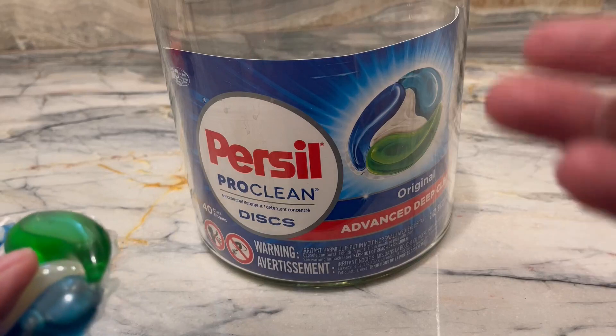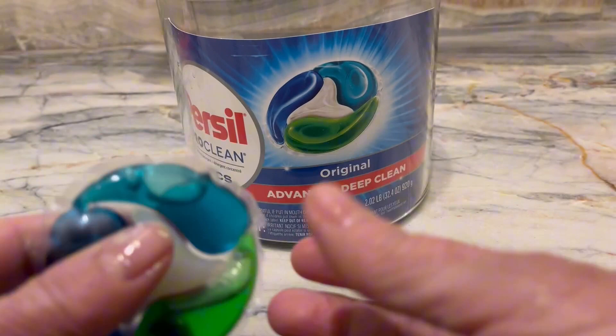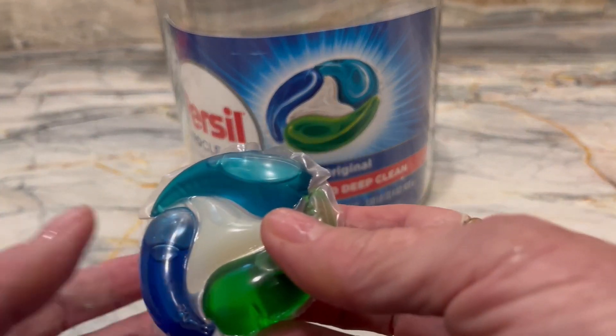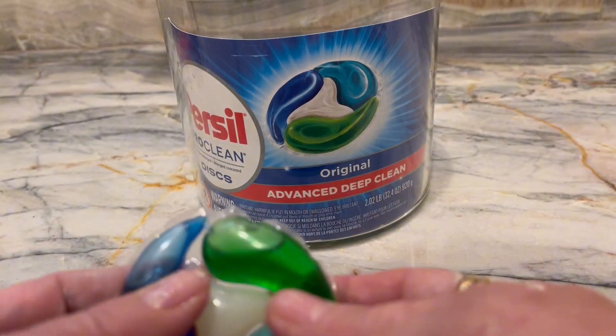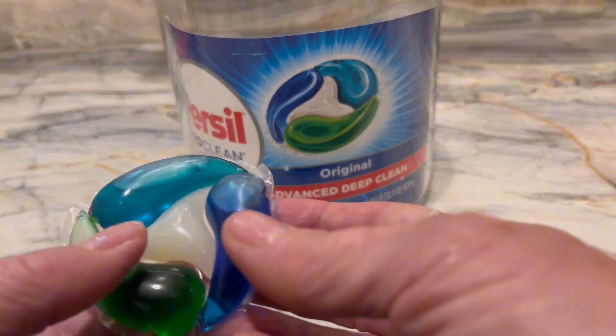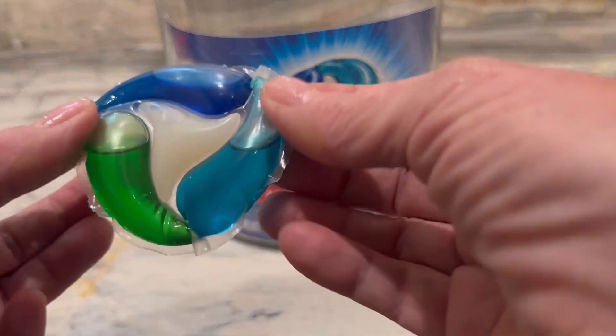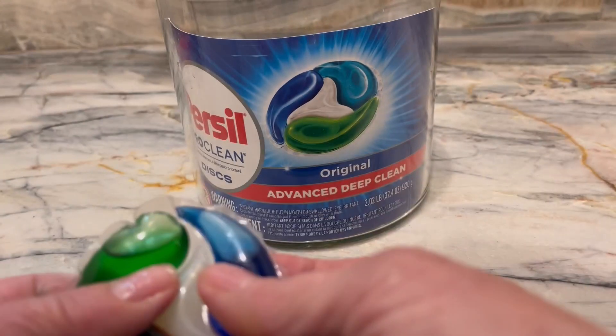It keeps my clothes clean, it deep cleans them, and it is probably the best product I have found for the price per item that you have to wash. It does a beautiful job at keeping your clothes nice and new looking, and this is the exact amount you should use on your clothes.